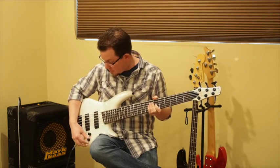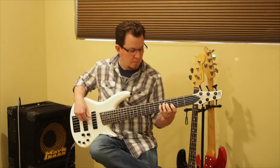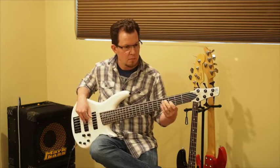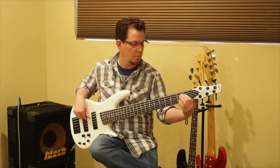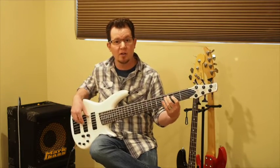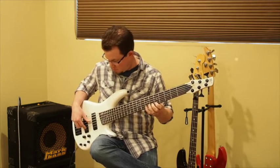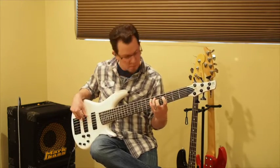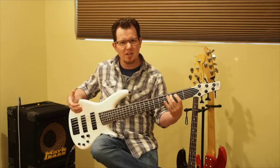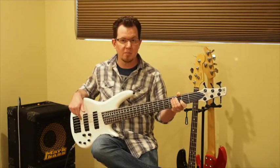Here's everything set right straight down the middle. If I accentuate those mids, I can bring the growl out quite a bit. The B string actually speaks a little bit better with the mids boosted as well.